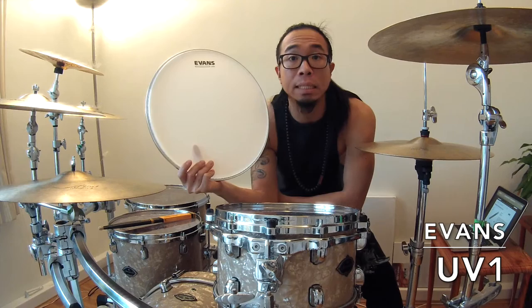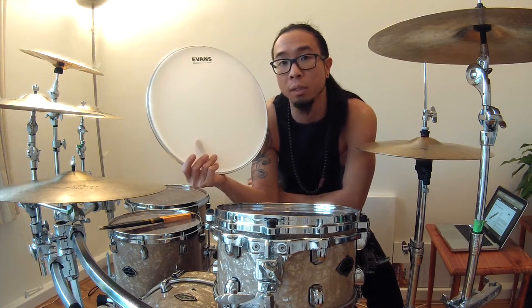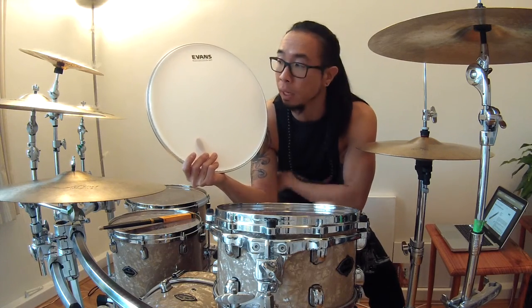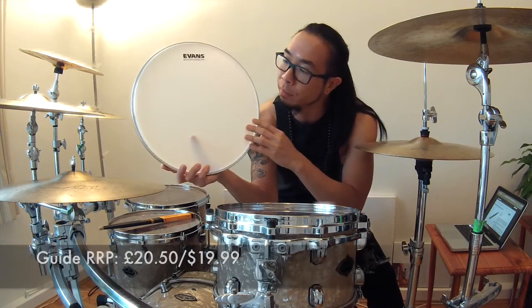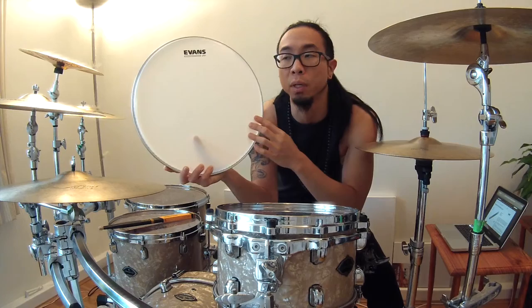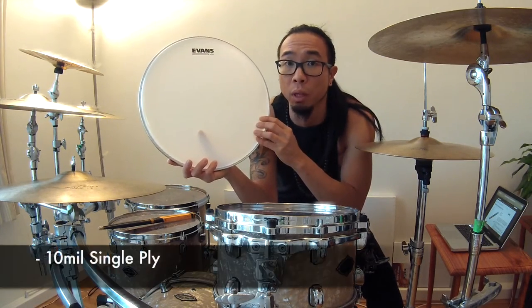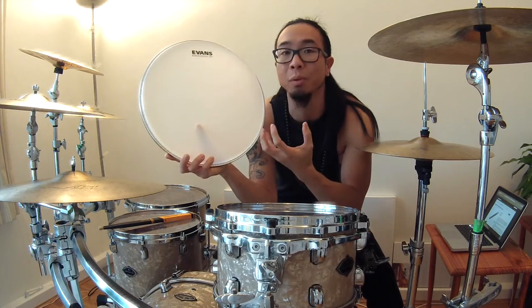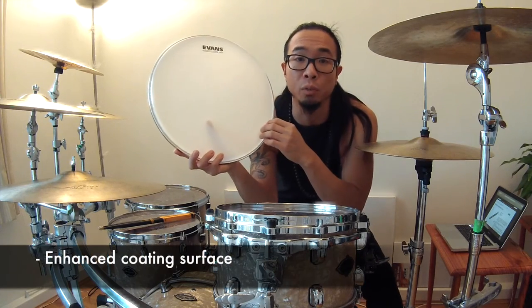This is the Evans UV-1. I actually already did a review video of this snare drum head when it was in its prototype stage — back then it was called the Evans EXP. They've now released this head under the new name UV-1. This is a very interesting snare drum head because it's actually really thick, although it's only a single ply of 10mm.